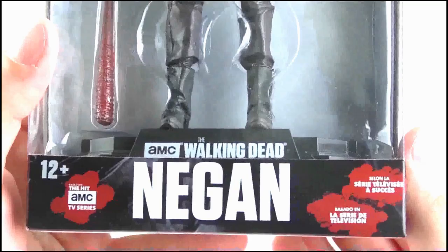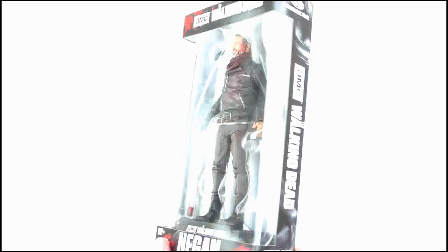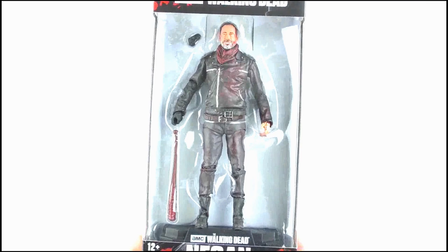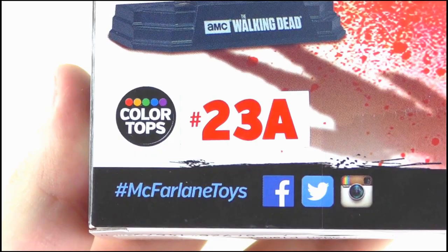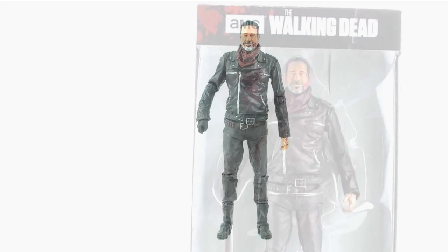At the top we get the AMC and TV series logos, while the bottom features the character's name and that it's based on the hit AMC TV series. The window is different from past figure releases in that it's bigger and extends to the sides of the box, showing the figure and its accessories off nicely. The back has some great stylised images of the figure and it is number 23A in this line. So that does it for the box — let's open it up and take a look at the figure itself.